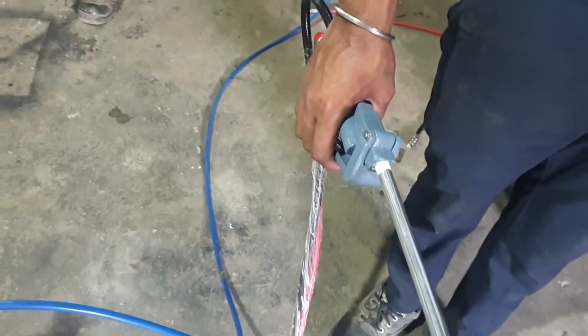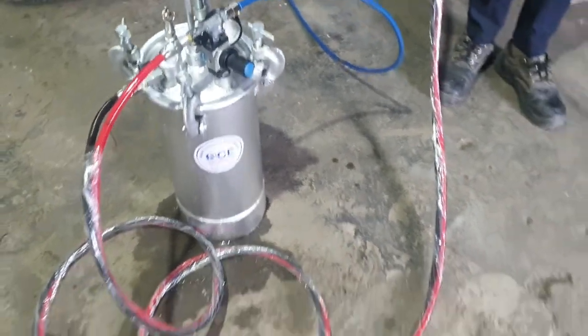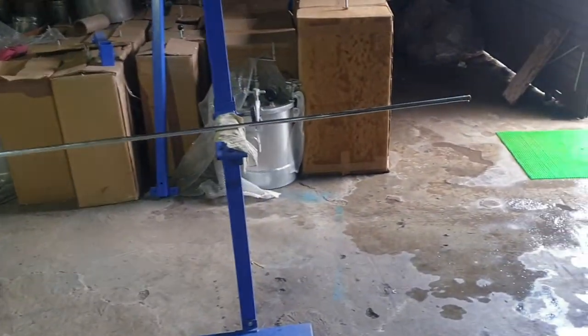This is the complete aluminum pipe. We have provided support here, along with the spray handle, hose, and pressure feed tank. If you are using a pipe of length 5 meters, you can use such an extension.